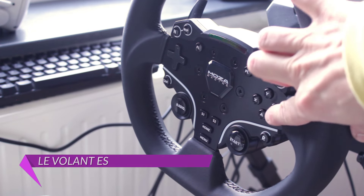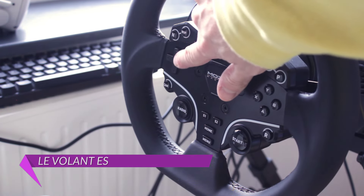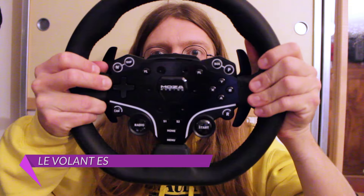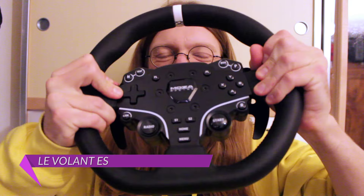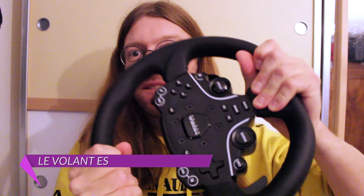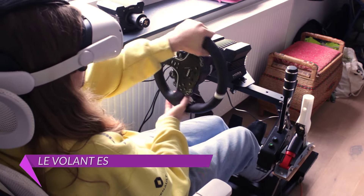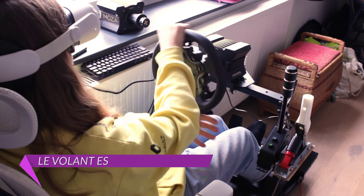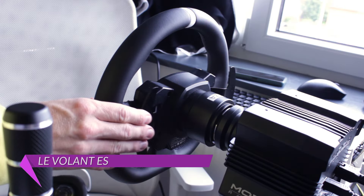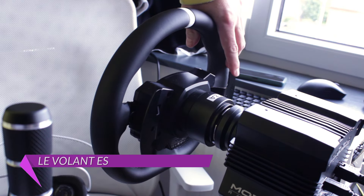Commençons par la partie la plus visible : le volant. Ce volant ES est un volant compact de 28 cm en forme de D, proposant 22 boutons programmables. C'est l'entrée de gamme de chez Moza Racing, mais il offre déjà une belle qualité de fabrication grâce à une structure en aluminium et en plastique complétée par un arceau recouvert d'un joli cuir cousu à la main. Entre les paluches, le volant est très rigide et ne plie pas, contrairement à quasiment tous les modèles que j'ai pu essayer chez Thrustmaster, même haut de gamme.